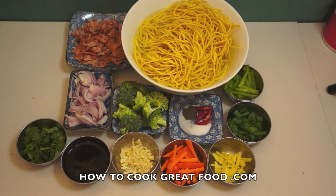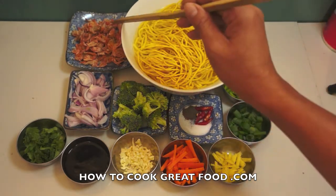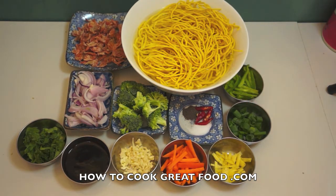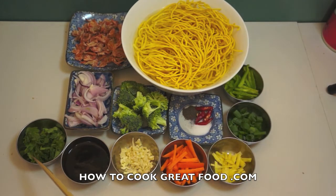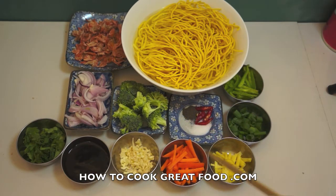This is so easy and so simple, so delicious. These are the main ingredients: noodles which I soaked in cold water, dried roasted shrimp which you can buy at any Asian supermarket, red onion, cilantro or parsley, oyster sauce, broccoli, garlic, carrots, ginger, spring onion, ground black pepper, salt, and red chili, optional. And then we will use some water and cooking oil.